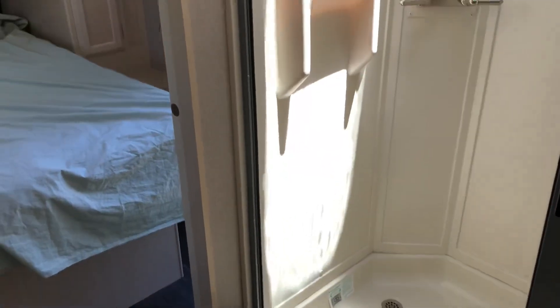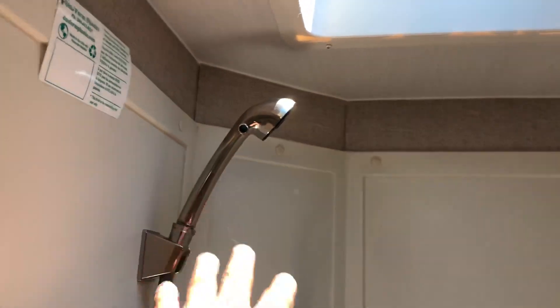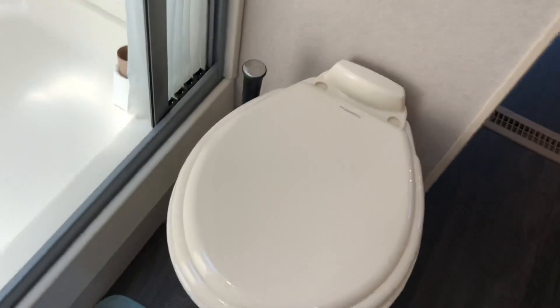Here are your controls for the AC and furnace. There's a door here — you open it and come into the bathroom. The shower has a nice skylight, and I'm thinking about upgrading to an Oxygenics shower head to use less water. There's toilet paper in the shower right now. You have a little fan you can turn on and off. I may eventually get a cover so I can keep the skylight open even when it's raining. There's a porcelain toilet — the lid is plastic but the toilet itself is porcelain — and it's a push-pedal style.